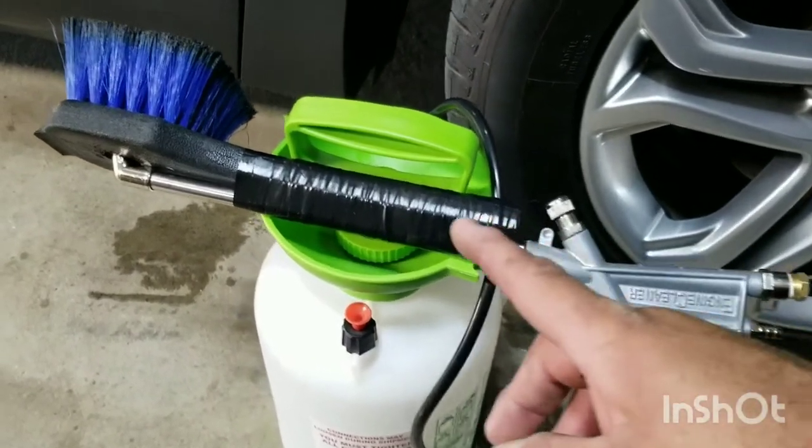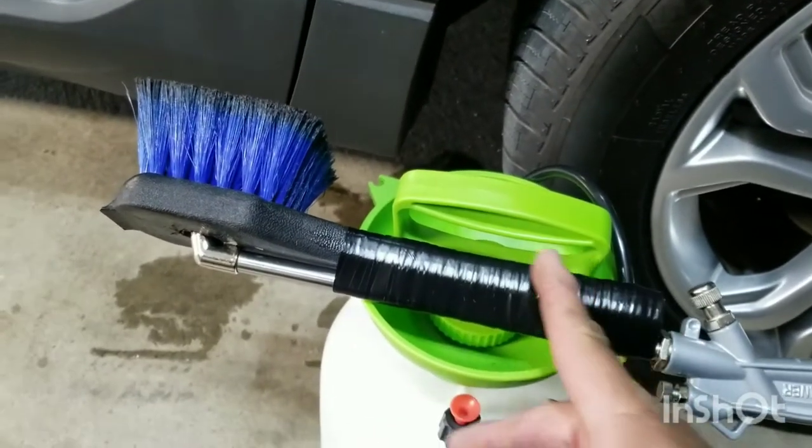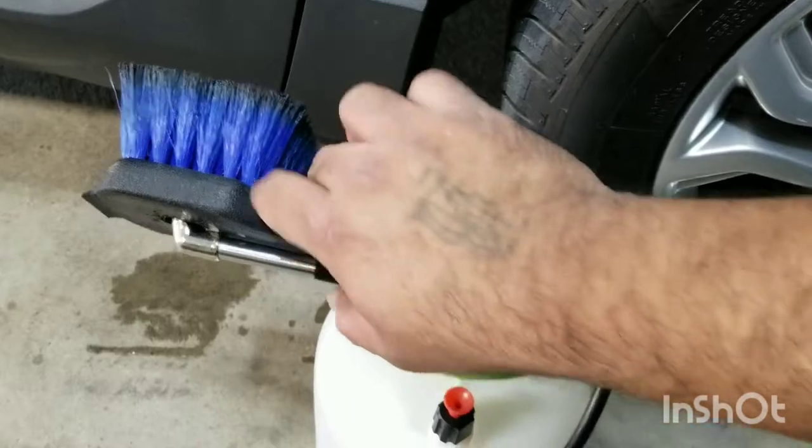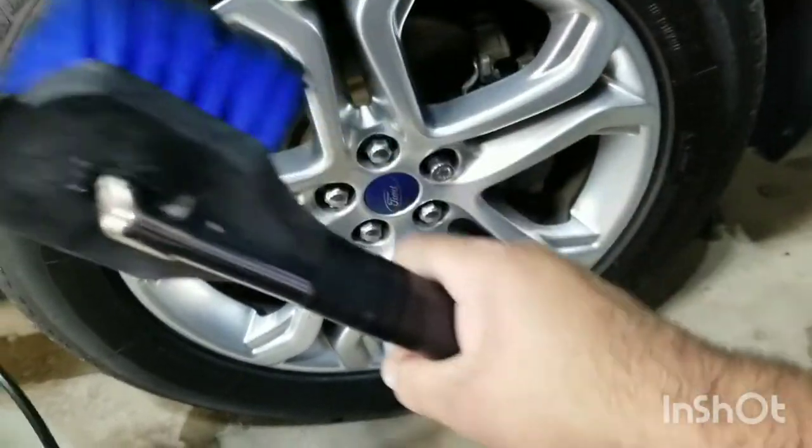I will also say I'm going to shorten this handle by about half. I'm going to bring it in just because I'd like to grip it a little higher and give me more control over what I'm doing.